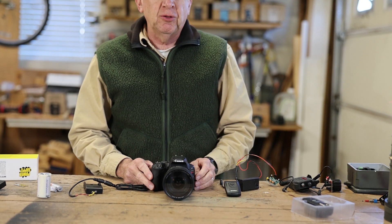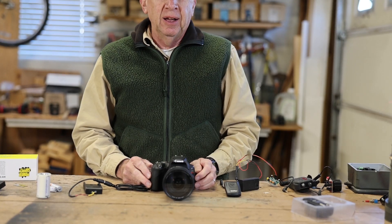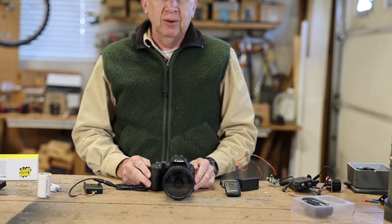I've been making these camera traps for about five years. I think I've made about 30 of them, and I learned from a friend who's made quite a few too.